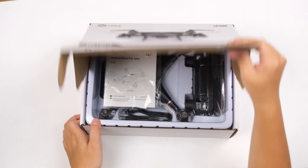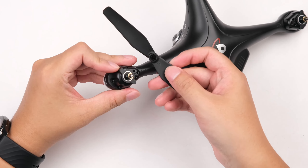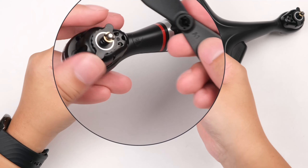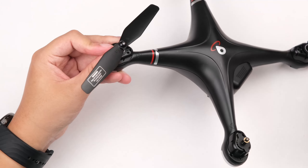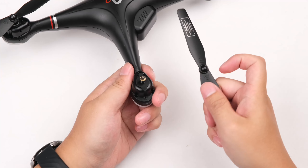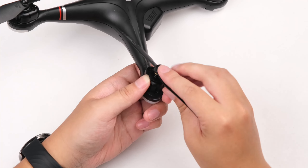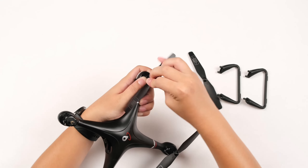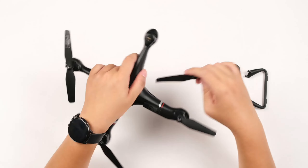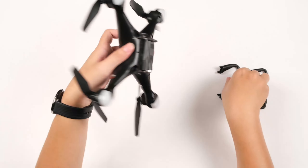First use of HS1-10G. Each icon on the arm has a silver ring for easier identification and installation. Align the bayonet when installing. Install the propeller by pressing and rotating according to the icon on the propeller. Install the landing gear.